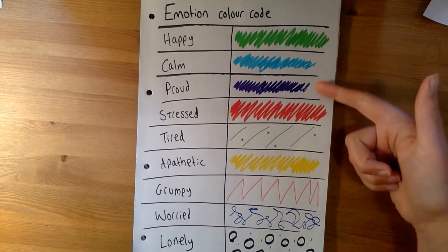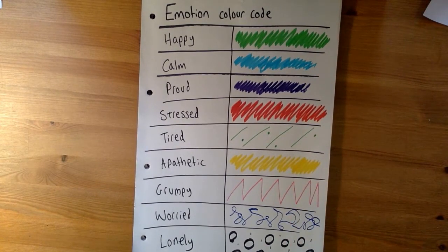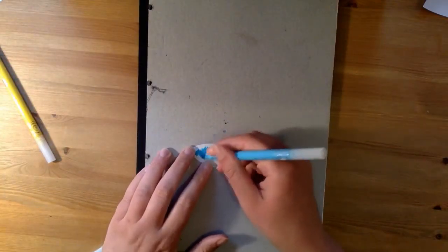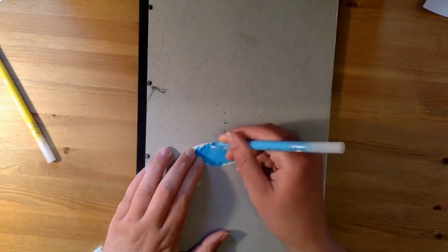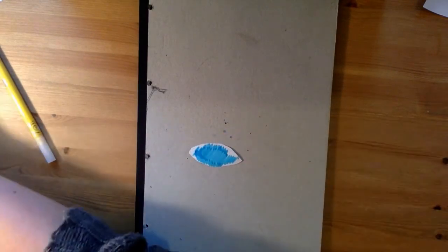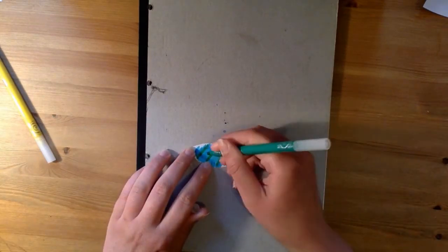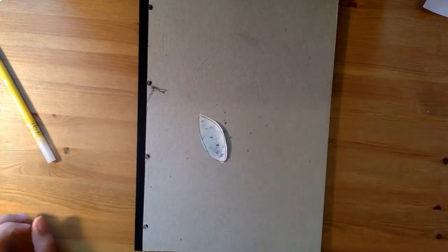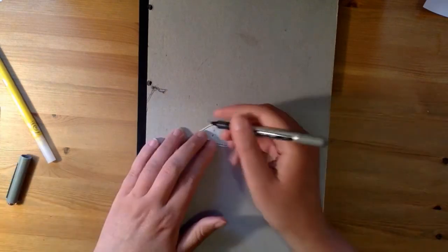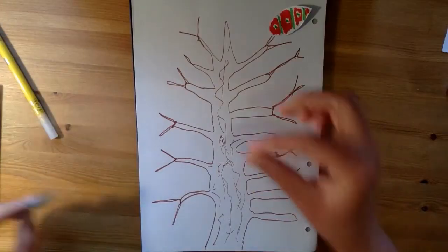So it's day two of 30 Days of Grimm, and today we're going to be thinking again about our leaves, our trees, and capturing and thinking about how we're feeling, whatever that might be. Once again, grab one of your leaves and colour code it according to how you're feeling today on day two, which might be similar, different, or exactly the same as the day before. Colour code it and pattern it according to your individual emotion code, then write a little bit about why you're feeling that way.